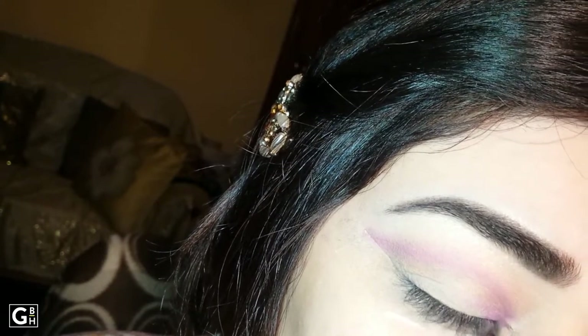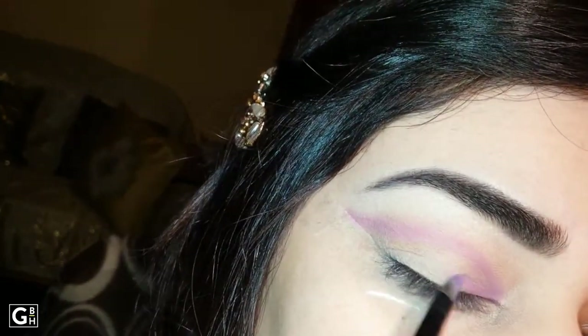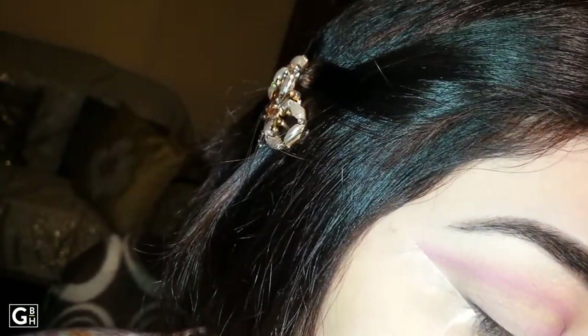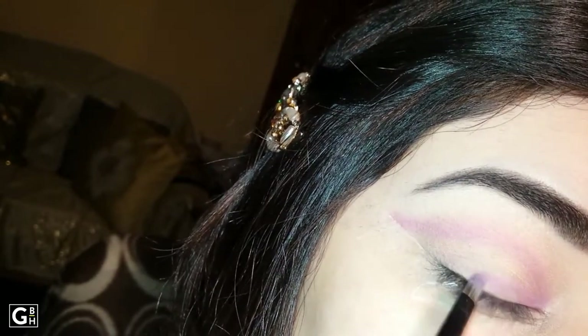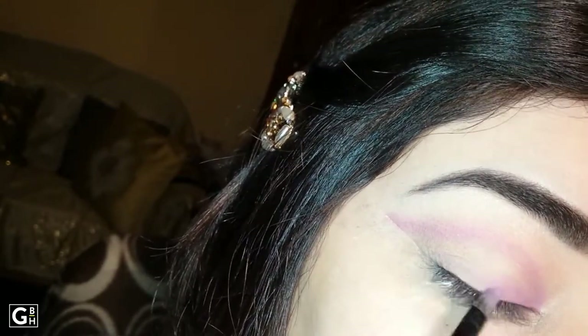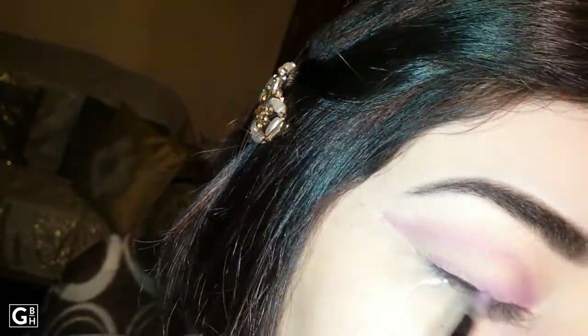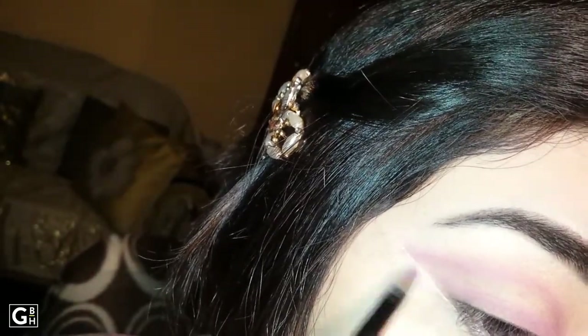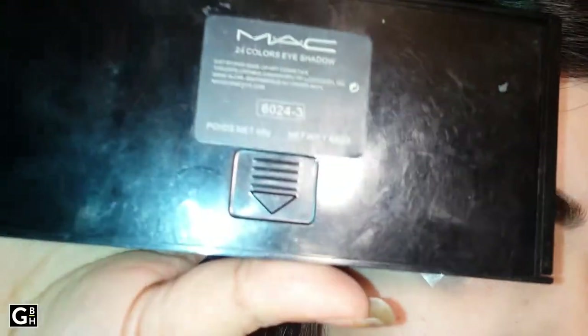I will apply the two colors where we put the liner in my eye. I will apply the tail end to the end, and I will apply to the beach area at the bottom. I will apply the black eyeshadow from the MAC palette.